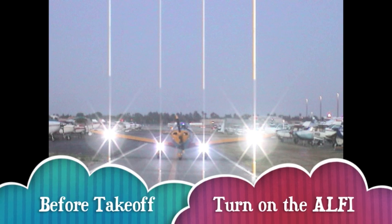Prior to takeoff, switch on the Alfie. After takeoff, switch off taxi and landing lights as you would normally.